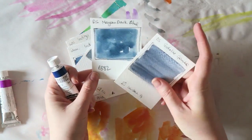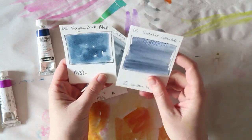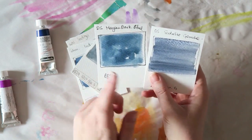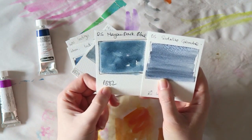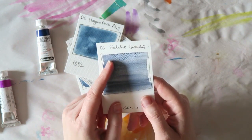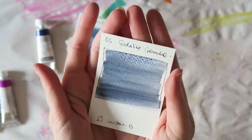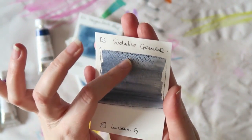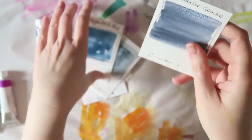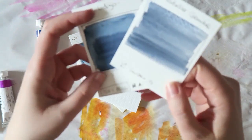And then two other dark blues — if you're looking for some dark colors to add to your palette, I really love these two. This is the Daniel Smith Mayan Dark Blue, and the pigment in it is PB82. And this one is the Sodalite Genuine from Daniel Smith. This one granulates brilliantly — you can see this, this is granulation, and the paint does that by itself. And I love it. So these are kind of my go-to dark blues, and these two are my favorites.